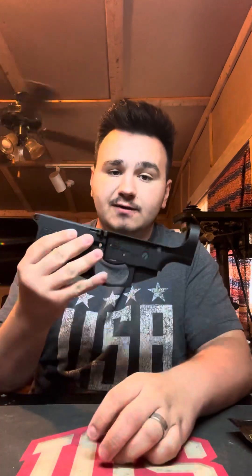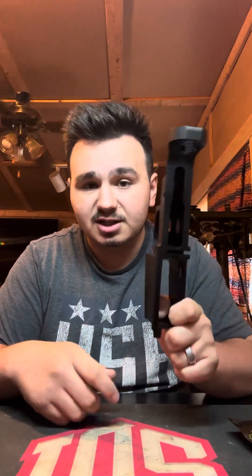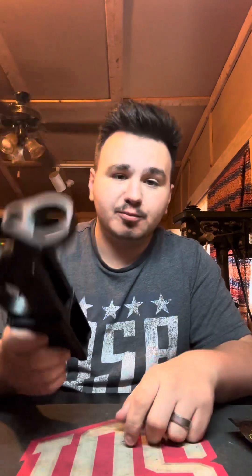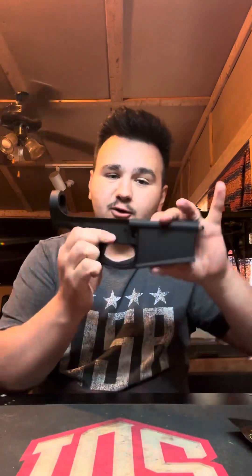Without further ado, let's go ahead and get into what we do have for this build kit. The first thing, right off the bat, I've got my lower receiver. This is a stripped lower receiver for an AR-10. Had to pick this up from my chosen FFL because this is considered the actual firearm. And by the way, YouTube, we are absolutely being safe — it's definitely clear because this firearm is not even assembled yet. This is the stripped lower receiver for the .308.